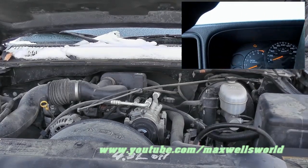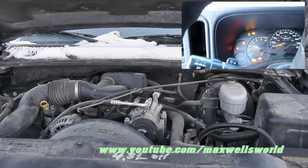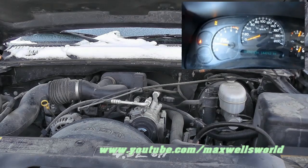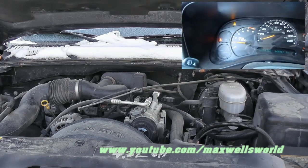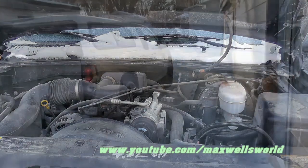Dash lights are dim. Let's see — slow start. 144,902 kilometers. Empty snow start on a very low battery dash. Silverado.